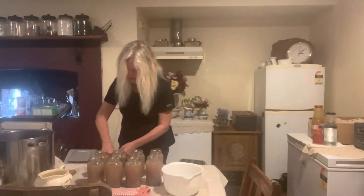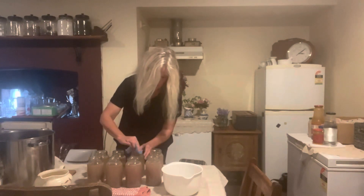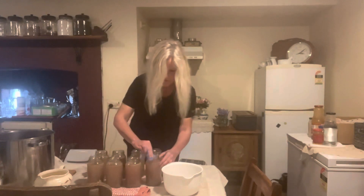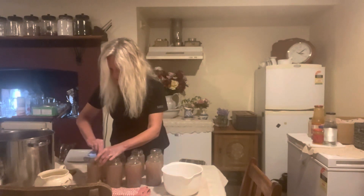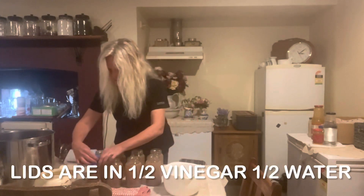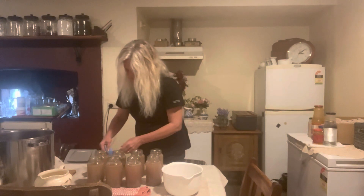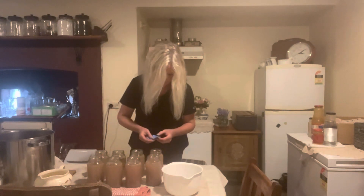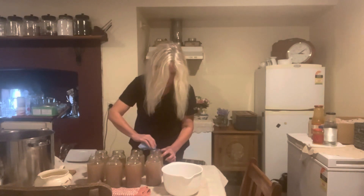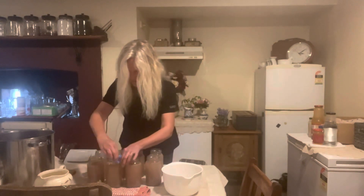Now we need to get a little bit of vinegar here and just go around the tops — wipe around there. That jug is fantastic, it doesn't spill any out. When we're done I'll go around the edges and then put the lids on. This is apple cider vinegar I'm using, which I prefer. I've got heaps of it. I go around the rims — they're clean as anything — and they're done.